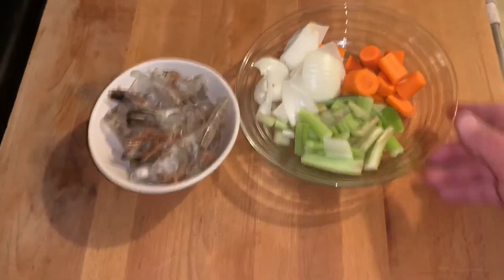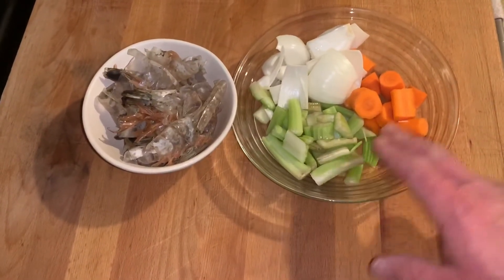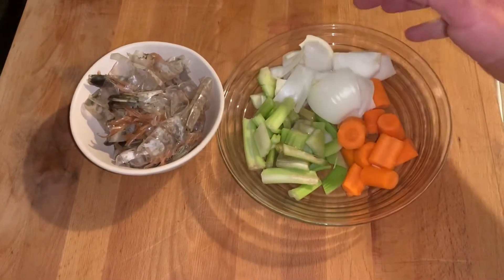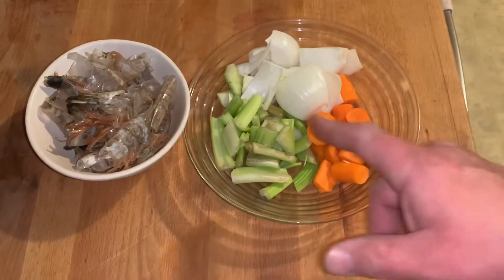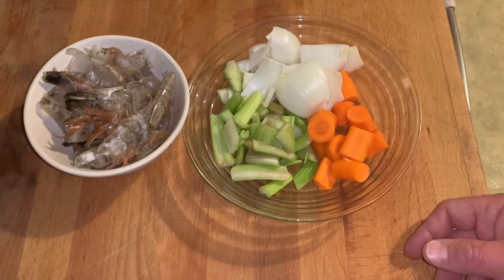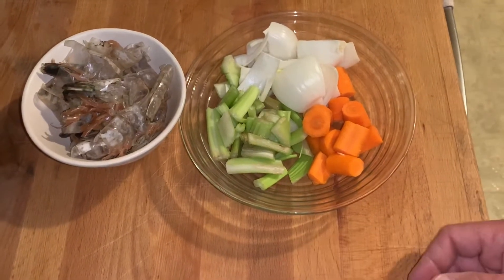You can make something with it. So here I've got the shrimp shells that I kept in the refrigerator. I've got a mirepoix right here of celery, carrots, and onions. Typically when you're making a stock, you do one by weight — one onion to half carrot and half celery. But I just took whatever I had in the refrigerator, extra stuff, and just kind of threw it in.